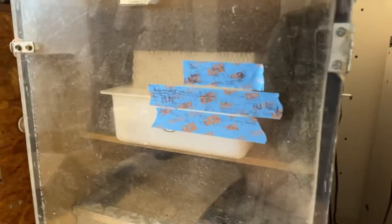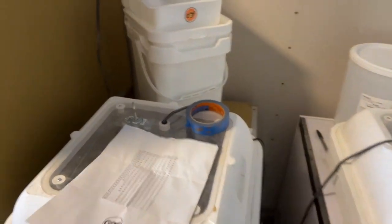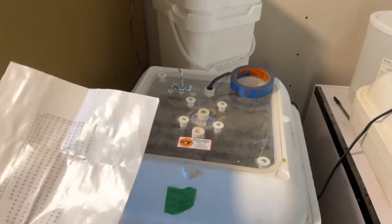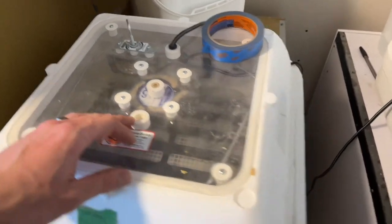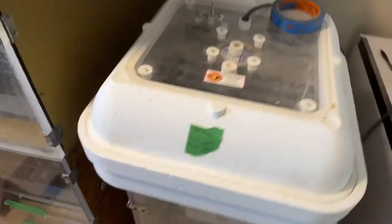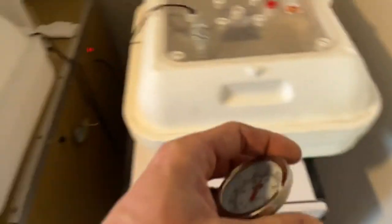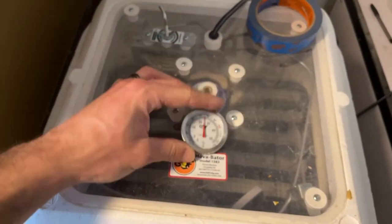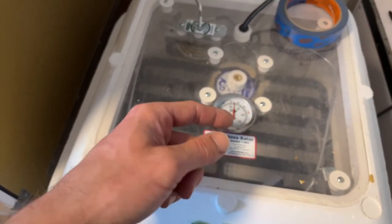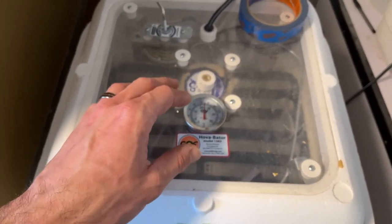That's how you read them and do your wet bulb. For those wondering, you can do the same thing with tabletop incubators — these are the Hovabators, which are also very reliable. We've had up to 100% hatch rates in them or very close to it. You can do the same or similar thing: take out your thermometer, put your wick on, and then put your wick into a container of water at the bottom that will wick up water to give you that wet bulb reading.